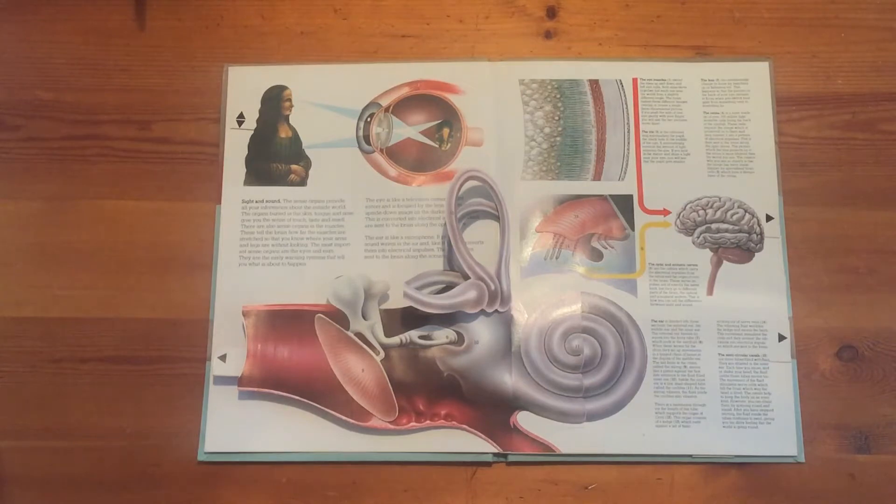Hello, welcome to this video based around the D&T Mechanisms unit of work looking at levers and linkages. In this short video I'm going to show you some pop-up books that I have purchased recently, looking at the various levers and sliders within the book to show you how they can transform the information on a page. This would be introduced to the children as part of the investigative and evaluative activities.